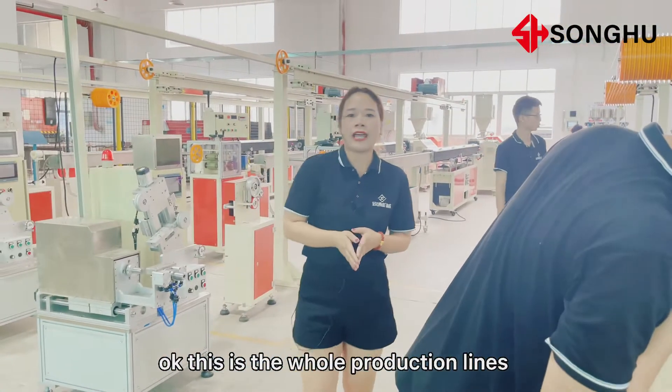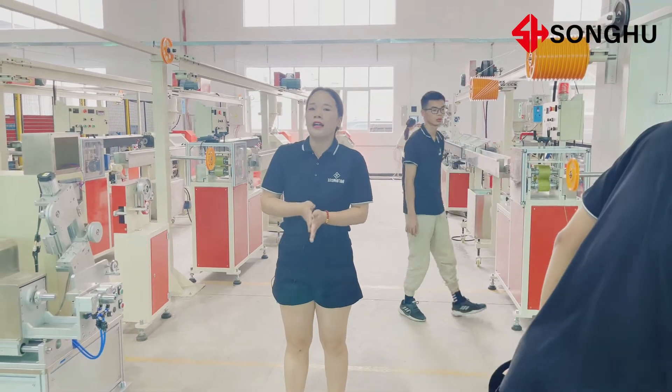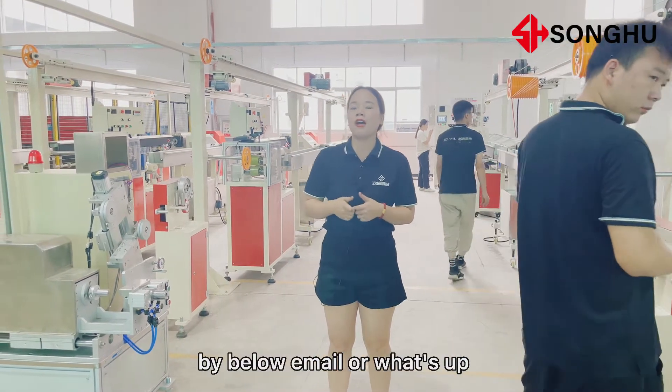This is the whole production line for producing 3D printer filament. If you are interested to buy one of our machines, you can contact me by email or WhatsApp.